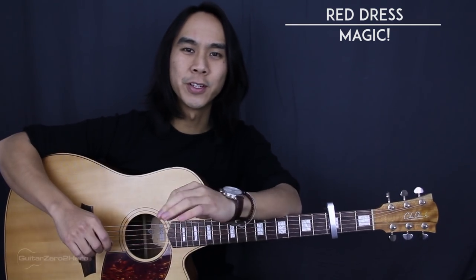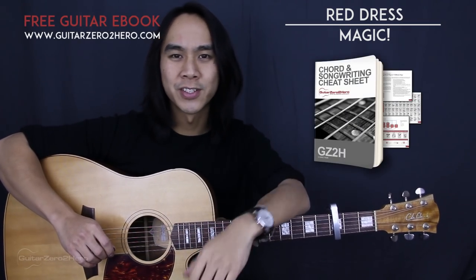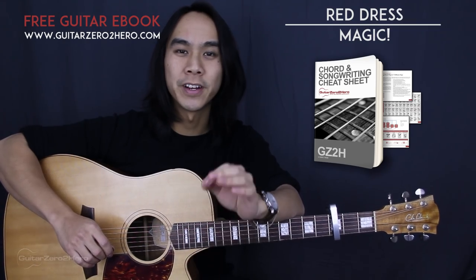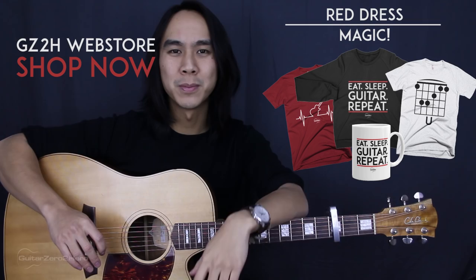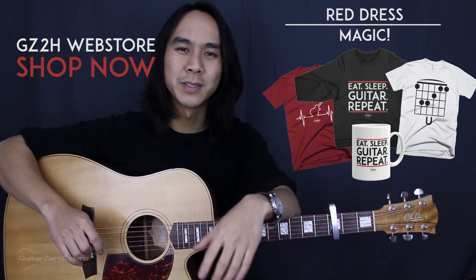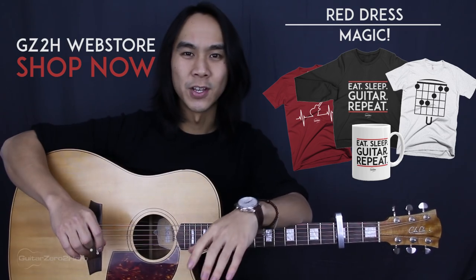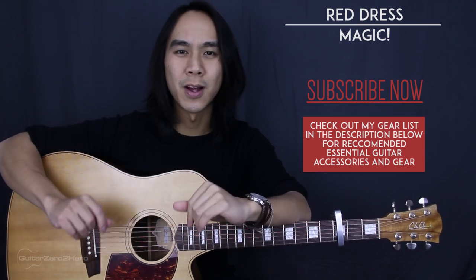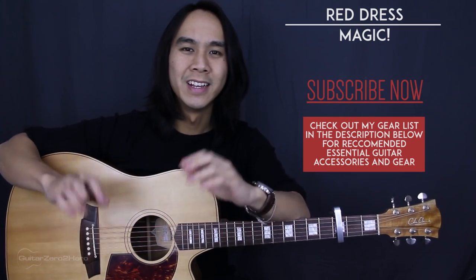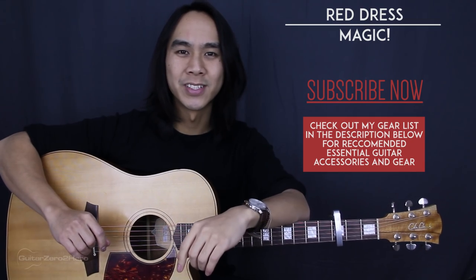That's it for Red Dress by Magic. Hope you guys have enjoyed this video. Be sure to head over to guitarzerotohero.com to pick up my free guitar ebook. Also be sure to check out the Guitar Zero to Hero web store — there's a bunch of awesome guitar merchandise and gifts for guitarists. If you've enjoyed this video and want to see more in the future, please hit that like button, hit that subscribe button — it would mean so much. Leave your thoughts, comments, and questions below and I'll see you next time on Guitar Zero to Hero.